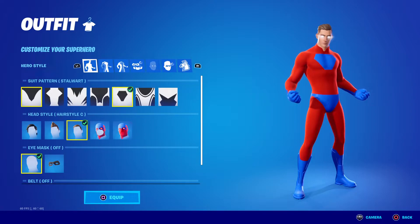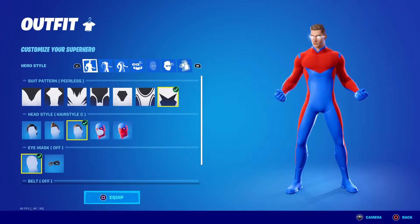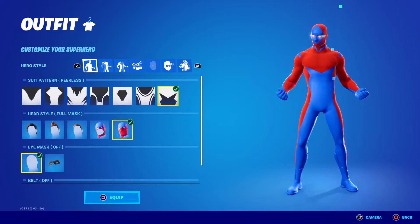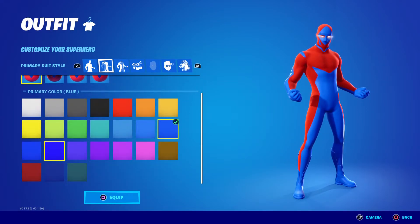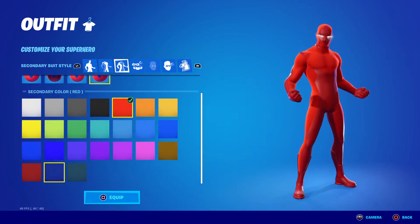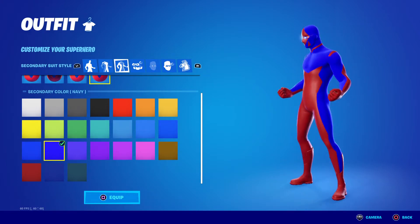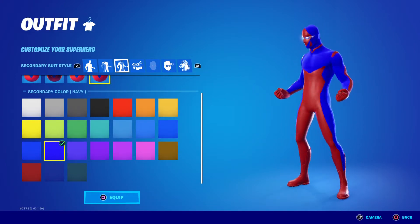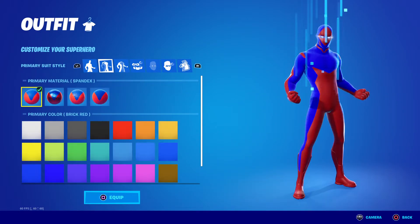Number six — you're going to want to have the Playlist design, with this design for the mask. For the primary you're going to have it brick red, and for the secondary you're going to have it navy. I think red and blue always is a good combo. And that is the design.